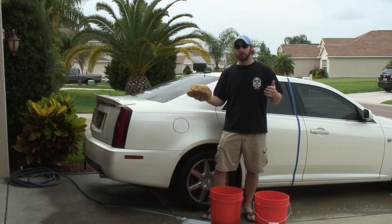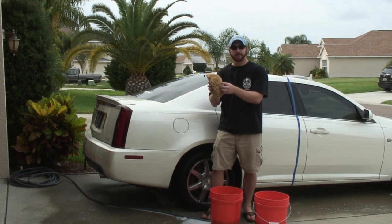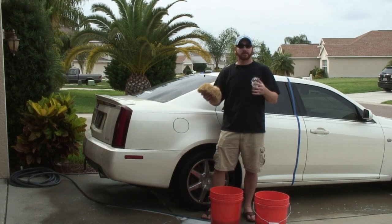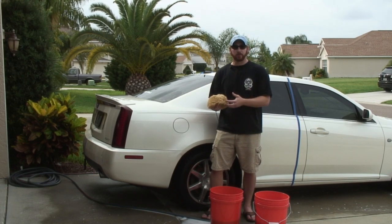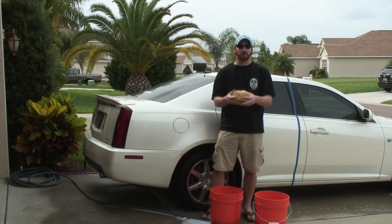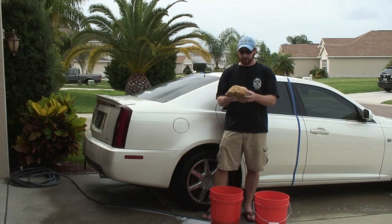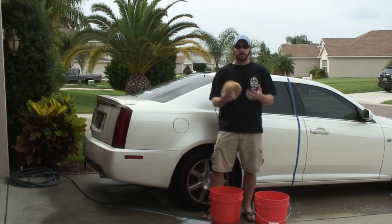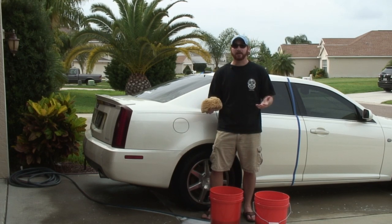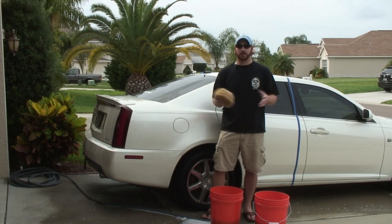That worked really well. Naturally, it has a lot of nap — you can see all the nooks and crannies. It did a great job pulling dirt and grit away from the finish and into the sponge. It also did a great job releasing that dirt and grit into the rinse water. I never even had to use the grit guard; I just squeezed it out a few times right in the water and it released everything. Something else I really like about the sea sponge is once you're finished, you rinse it out thoroughly, set it somewhere to dry, and it's ready for the next use. It's really low maintenance, so this is definitely something I'm going to be using on all my vehicles moving forward.